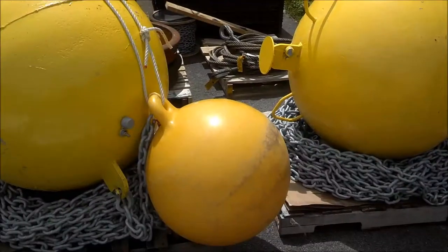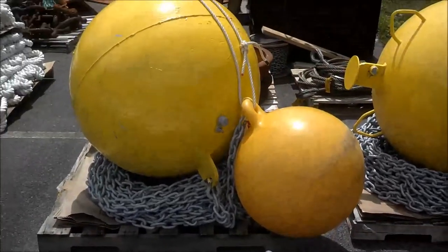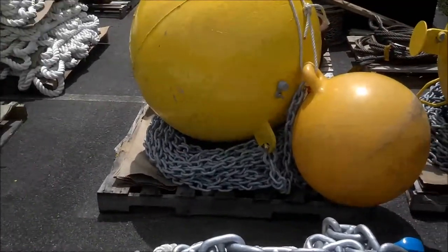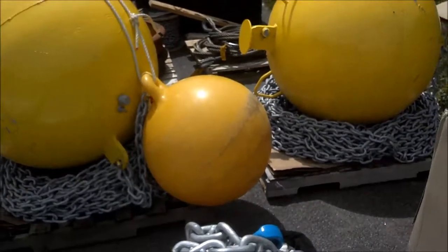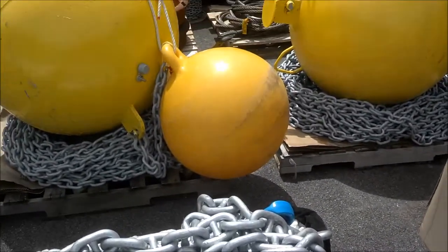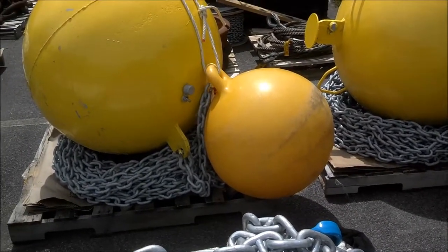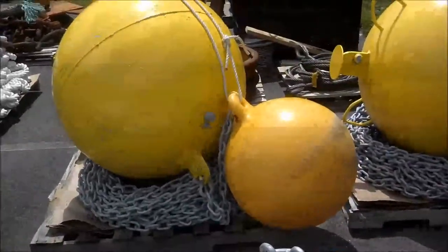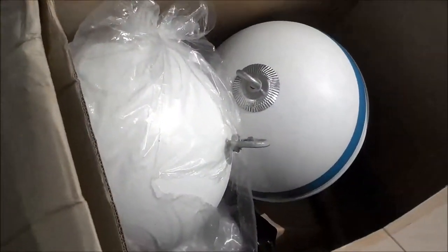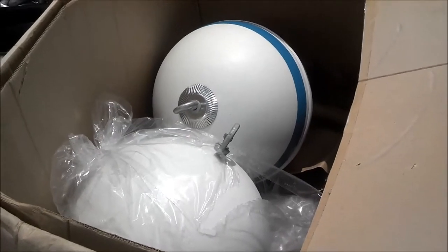The last thing to point out is on the crown line: we did a float test with the 200 feet of half-inch chain and the buoy, and it was riding low in the water, so we want to add flotation. We're going to add about 100 pounds of buoyancy to the system by connecting floats to the chain just below the buoy. This one is one of them set up, and we have two other floats that are going to be connected to the other two crown lines. That hasn't been set up yet, but that won't take too long.